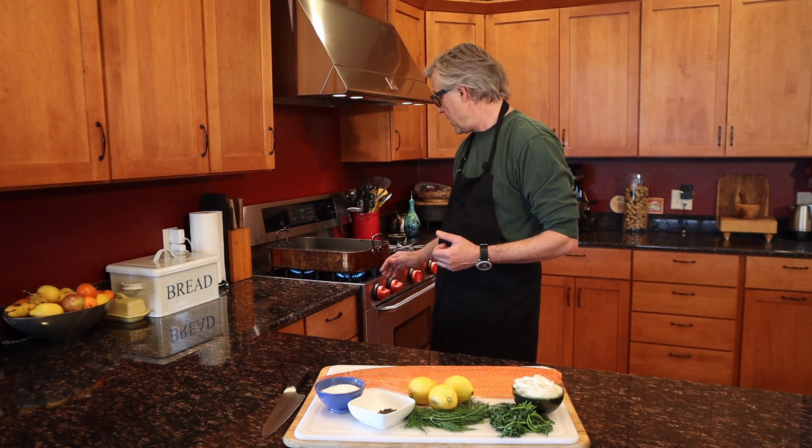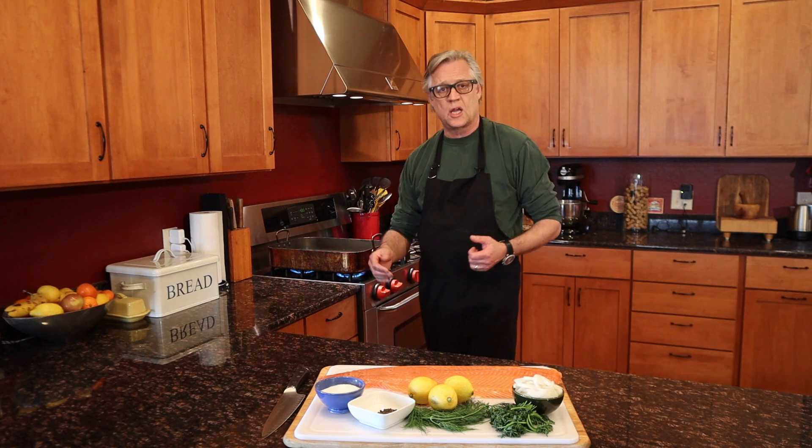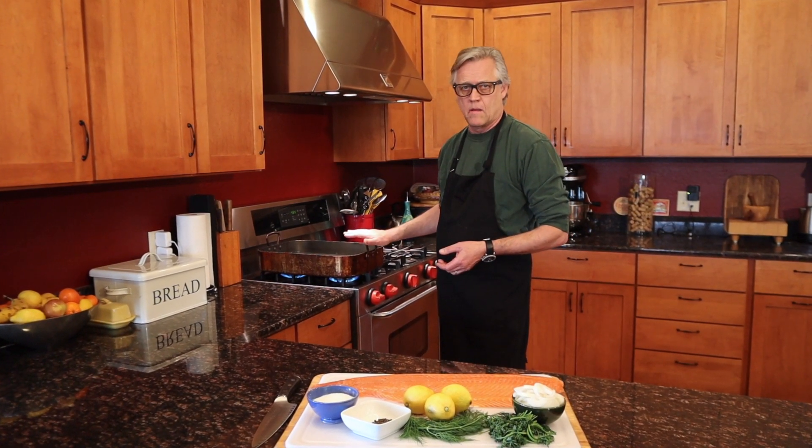Over here on the stove I'm warming up a roasting pan that I would normally do a roast chicken or a roast turkey in. I'm just bringing this up to a boil but we're not going to keep it at a boil.